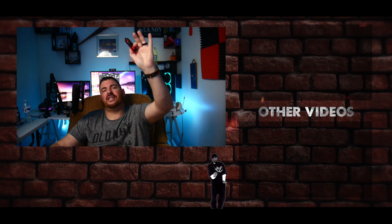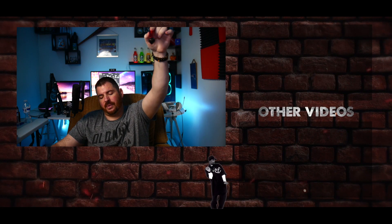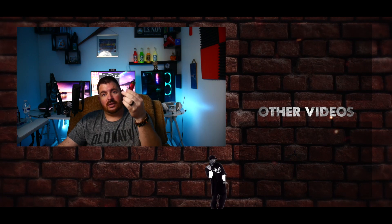Hope you found the video helpful. Stay juiced up, screw lighting up, don't forget to subscribe to the channel. I'll catch you guys on the next one. Peace.